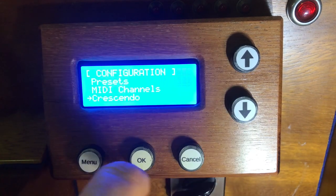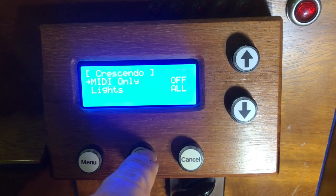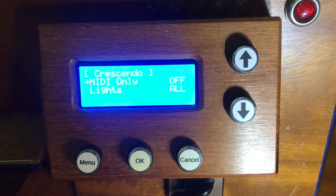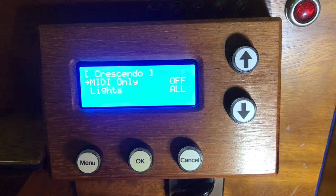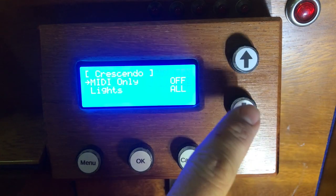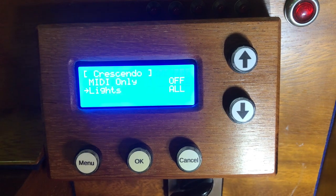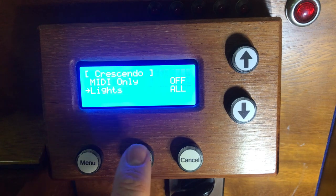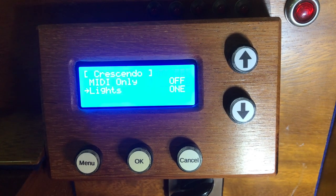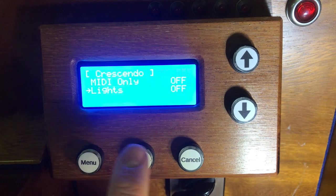This system has a crescendo, so we've got some options. We can switch it to MIDI-only mode on or off, which means it won't do what a crescendo normally does in activating stops. And mainly just for fun, we can play with the crescendo lights — leave it as per standard, or have a mode where just one light moves up and down, or switch them off entirely, for instance if you're using the MIDI output on an external system and don't want the crescendo lights at all.